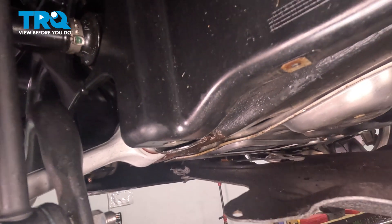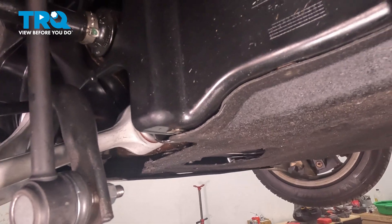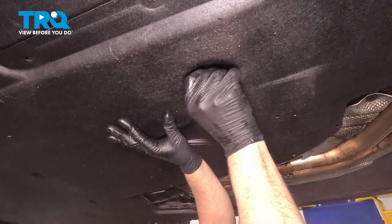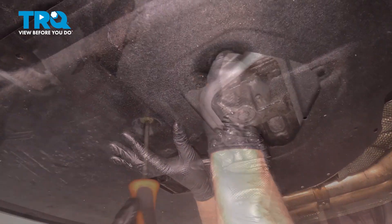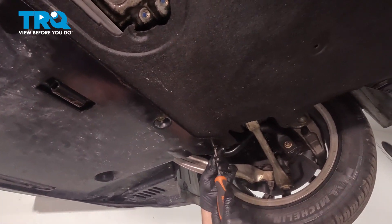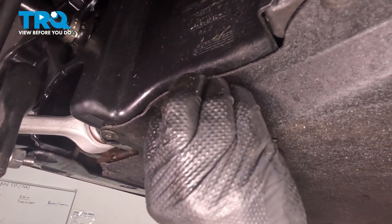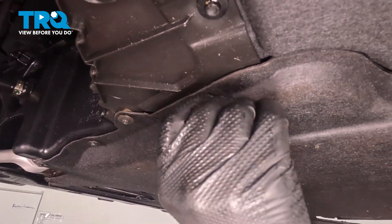Now raise the shield in place and get underneath the front shield. Find the stud in the back, get that lined up, put that nut on — it's going to hold it in place. Phillips head screwdriver, just get these started. Take all the little screws and get those all started. Once you get them all started, then we'll start tightening those down.